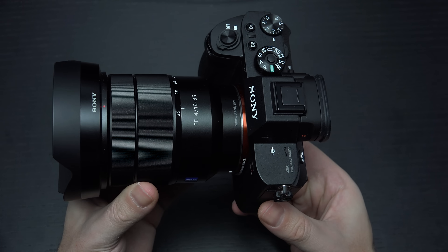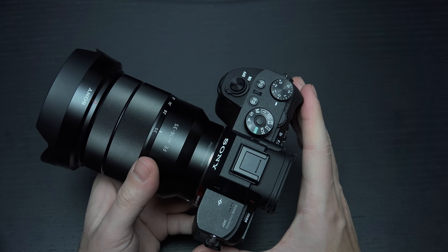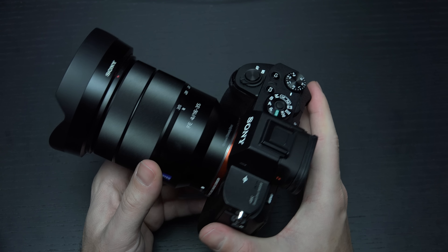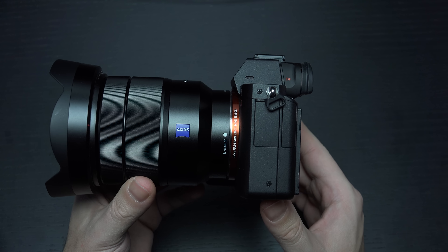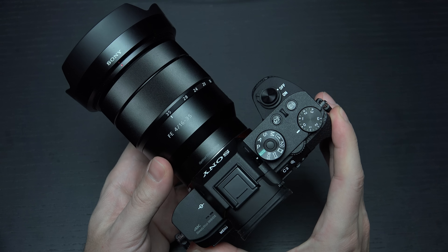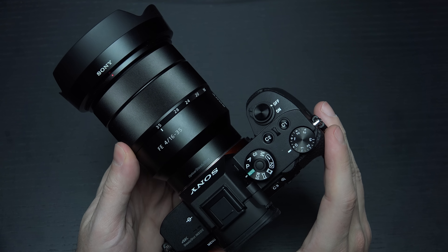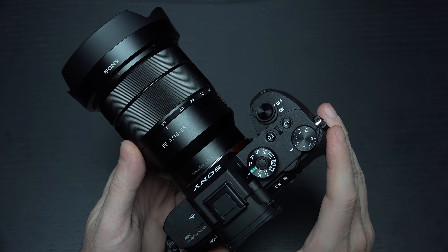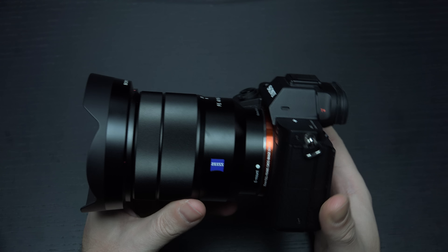Now that we have a brand new firmware version — 3.0, which I will include a link to in the description of this video — the overheating problem seems to have been resolved. I'm not exactly sure if this came down to Sony optimizing codec issues with the chipset, or exactly how they pulled it off. But the bottom line is that if your chief issue with this camera was that it would overheat on the video side after a certain amount of time, that is no longer an issue.